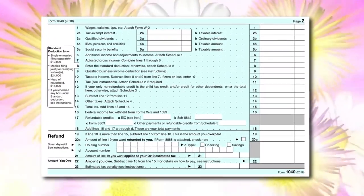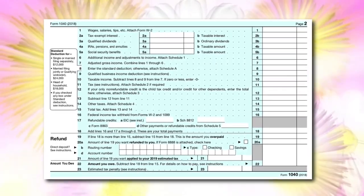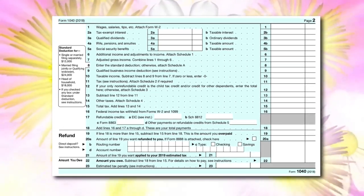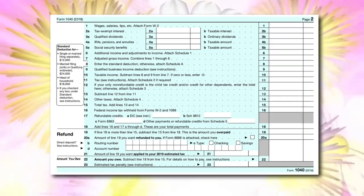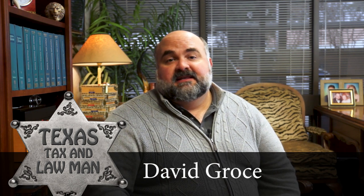And when you do, you see that this pint-sized return has only 23 lines for 2018, compared to the 79 lines on the 2017 Form 1040. Now, setting aside my dripping sarcasm and utter disgust with the absurdity of that change, let me make this as plain as possible: the new form may be smaller, but it is not simpler.